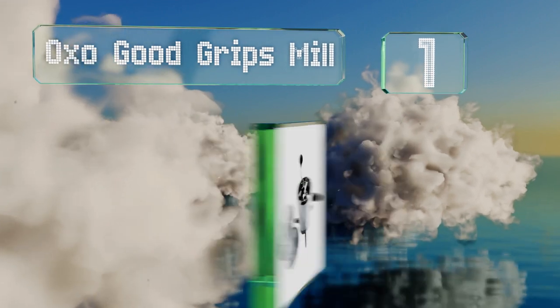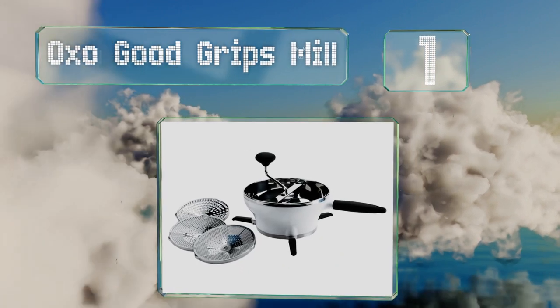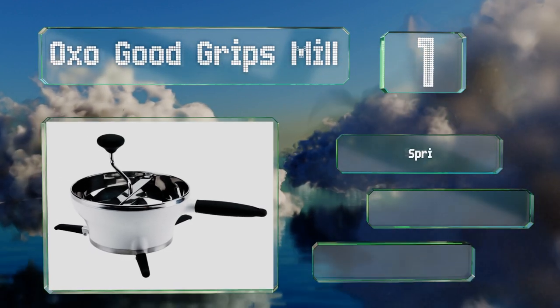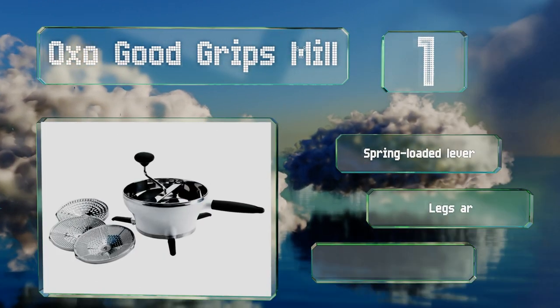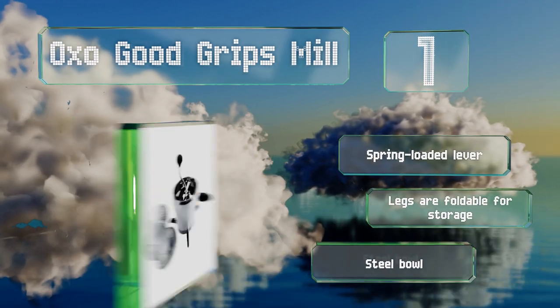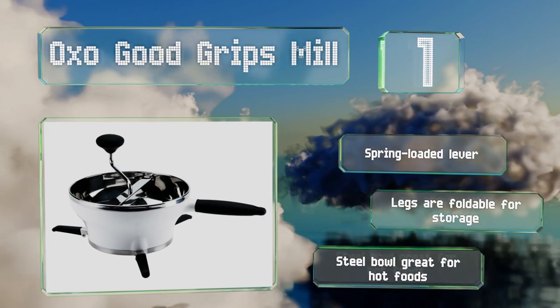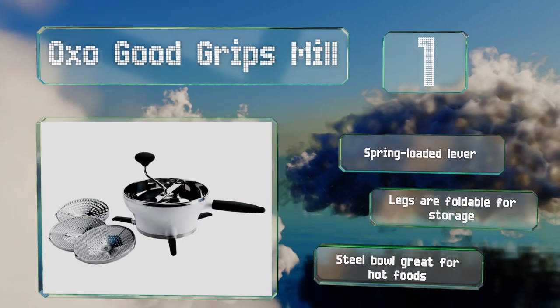Coming in at number one on our list, the aptly named OXO Good Grips Mill really does offer a good grip, thanks to a rubber-coated handle and three non-slip legs that can be placed over pots up to 11 inches wide. After you finish with one of the three discs, you can use the release button for a quick disassembly. It features spring-loaded legs that fold for storage and a steel bowl that's great for hot foods.